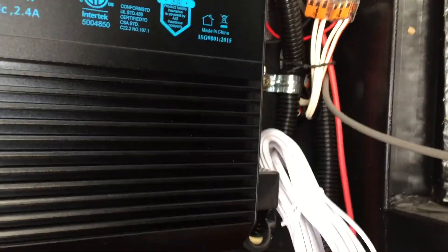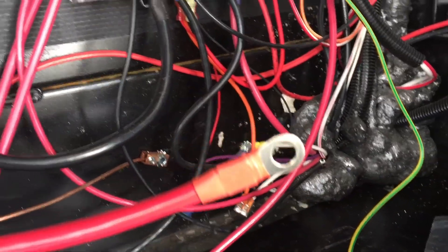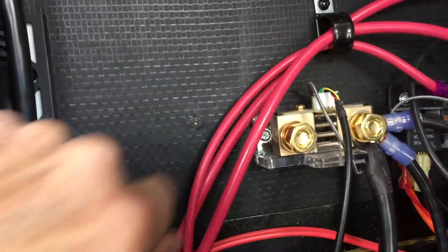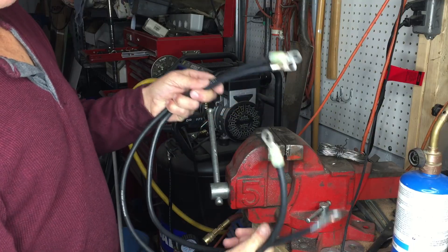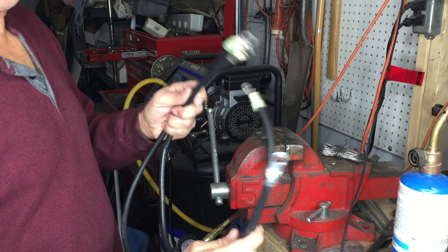I'll go back up front and finish hooking up the inverter. This is the on/off control unit that will be mounted inside the trailer — it needs to be hooked up to the end of the panel. These are the two heavy cables that came with the inverter: this one hooks up directly to the battery and this one hooks up to the shunt. I'll also run a heavier cable to the battery and add a second ground cable, since the original isn't quite heavy enough now with the inverter.